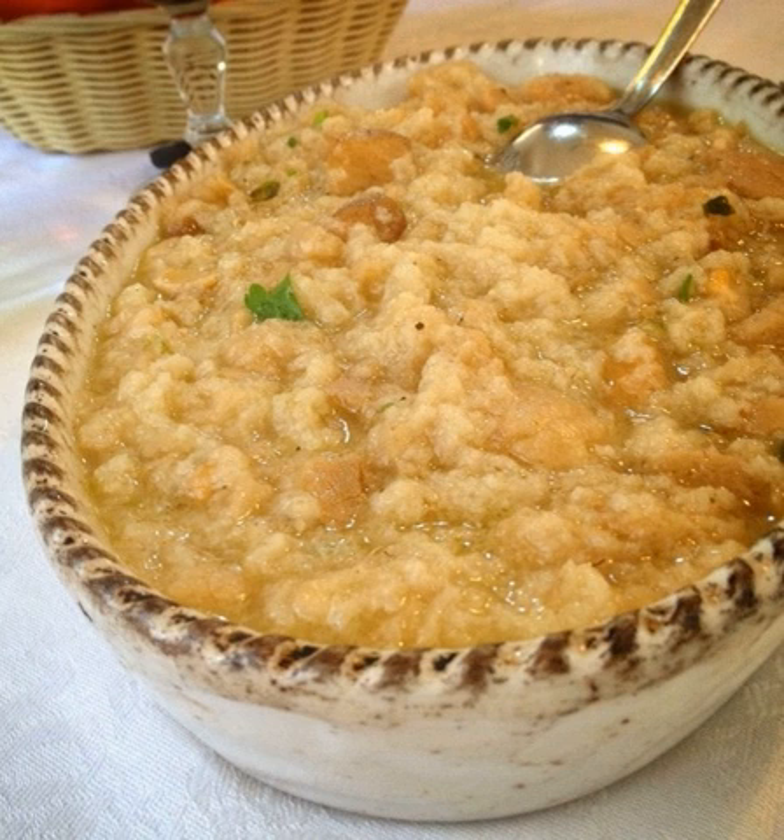Acquacotta con funghi is an Acquacotta soup variation that uses porcini mushrooms as a primary ingredient. Additional ingredients include bread, stock or water, tomato conserva, parmesan cheese, eggs, mentucha, wild mint, garlic, olive oil, salt and pepper. This variation's flavor and aroma has been described as based upon the porcini mushrooms that are used. Parsley may also be used. Acquacotta con peperoni is an Acquacotta soup variation that includes celery, red pepper and garlic.